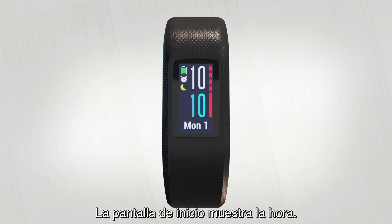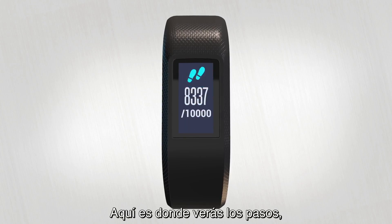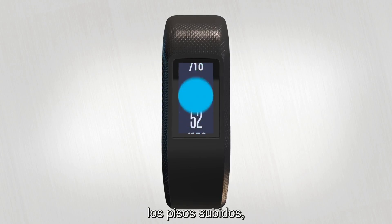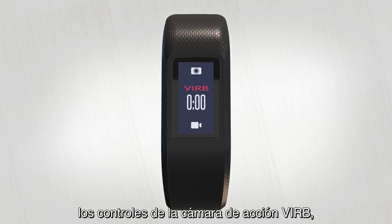You can always see your home screen. From here, swipe up or down to cycle through the widget loop. This is where you can see steps, floors climbed, intensity minutes, and calories burned.